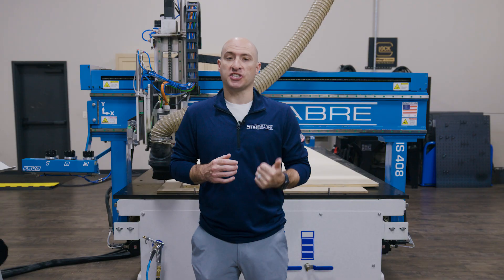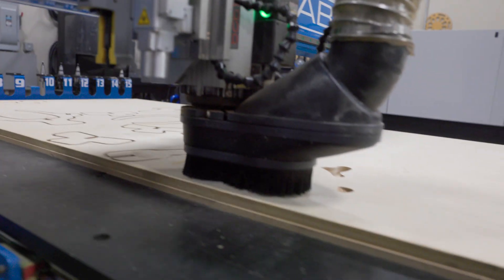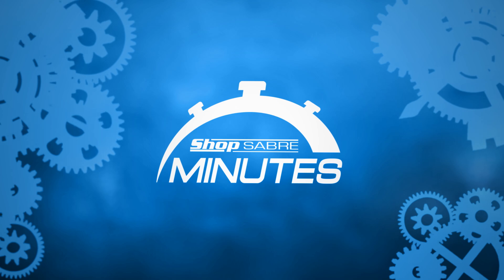This offers the industry's most accurate motion platform. Ball screw technology improves cutting precision, increases the force at the tool, and extends the life of your machine. We break this down further in some of our ShopSaver Minute videos, so be sure to check that out if you want to learn more.